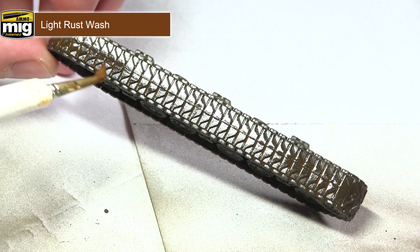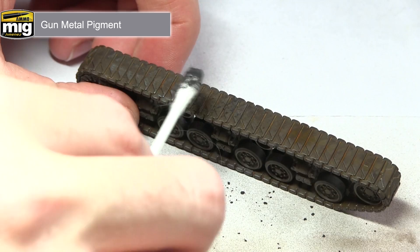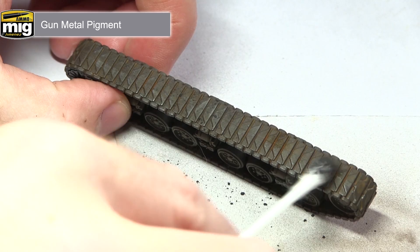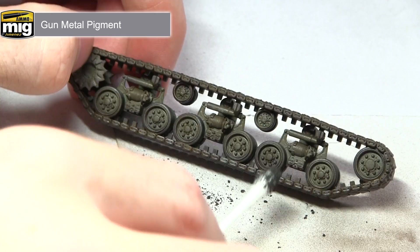In this next step I'll be using some gunmetal pigment and a cotton bud to apply some subtle silvering to the track areas. Simply dip the tip of the cotton bud into the pigment and then lightly drag it across the surface of the tracks — this picks up on the raised sections and gives a very subtle metallic shine. You can also apply this technique to other metal areas of the miniature such as the .30 cal and .50 cal on the turret or any metal stowage items.